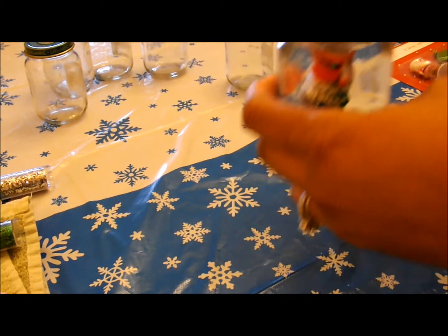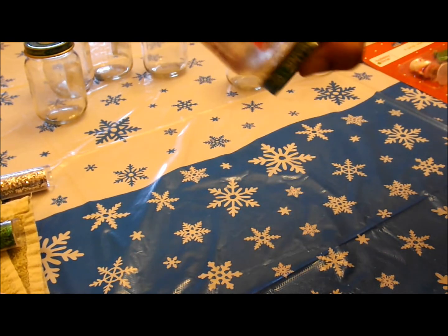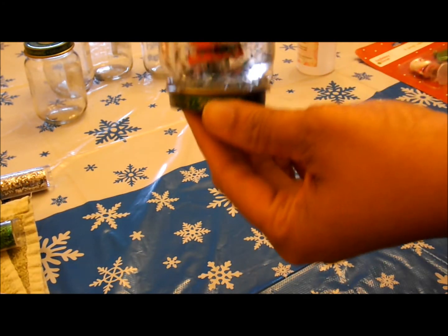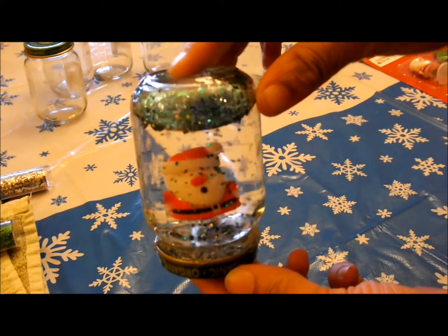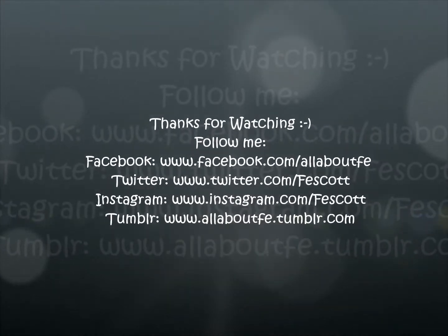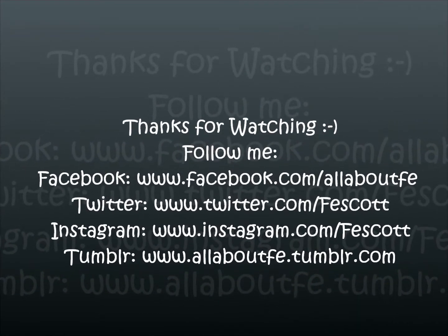You can also put ribbon around there, any kind of decorative fluff or feathers or anything you want. Then give it a shake, shake, shake — and there you have it, your own homemade snow globe. Look at all that snow! Thank you guys for watching. Don't forget to comment, rate, and subscribe. Like if you like this video — thumbs up. See you guys later.